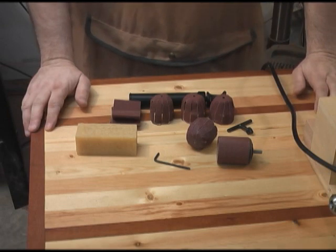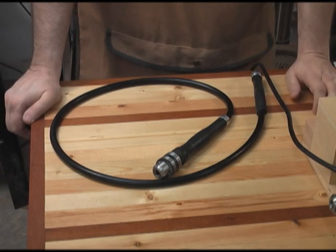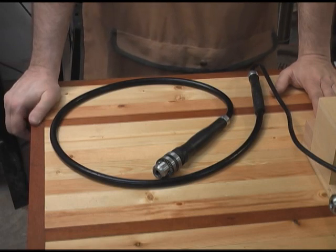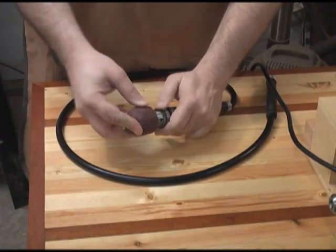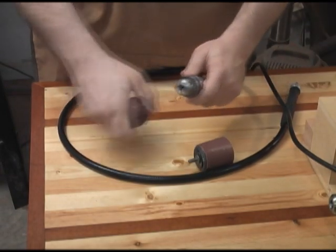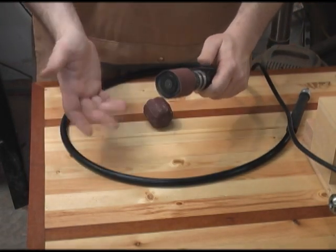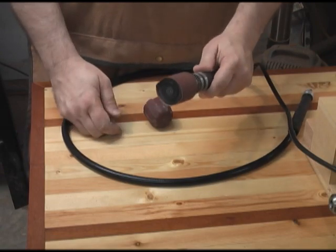The next accessory I bought is the flexible shaft, and to me this really sets the system off as being a great tool. It lets you move away from the motor to do your sanding. The flexible shaft is 51 inches long. It will key up either one of the two drums that come with the basic sanding kit. None of the drums come with the flexible shaft, so you have to have the basic sanding kit to have the drums. It lets you move away from your project or from the motor to work on your project.